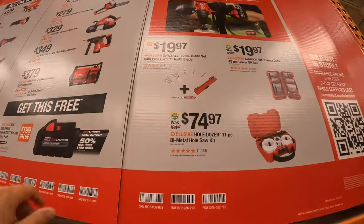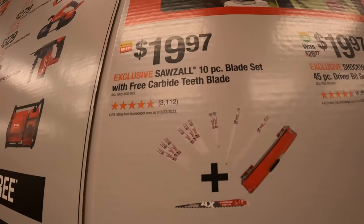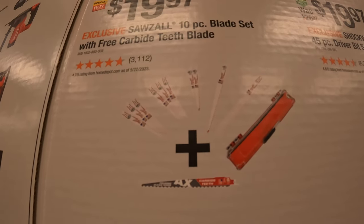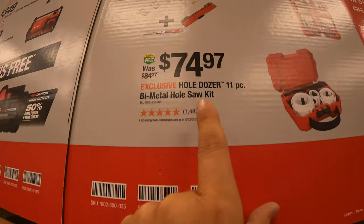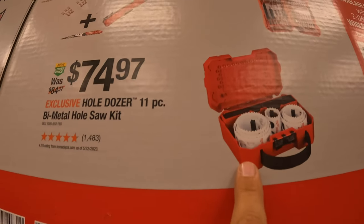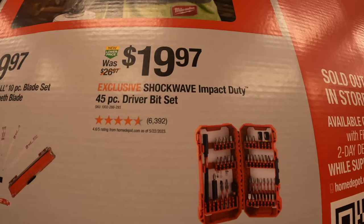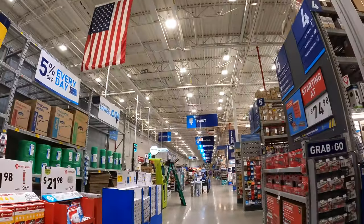For $19.97, a 10-piece blade set with free carbide teeth — that free blade is an axe. $74.97 for an 11-piece bi-metal hole saw socket set with a case. Or $19.97 for the 45-piece Shockwave driver bit set.